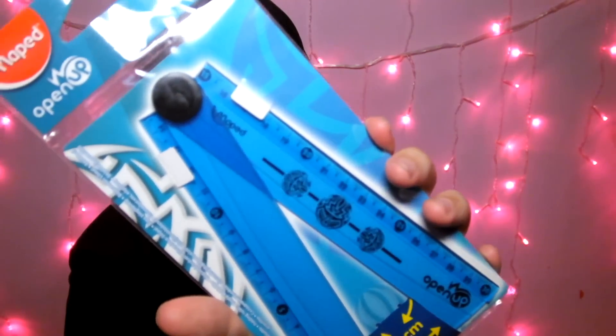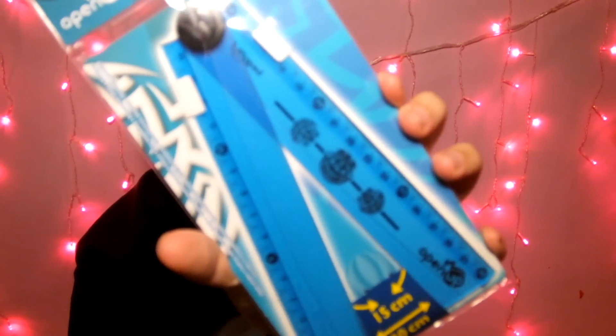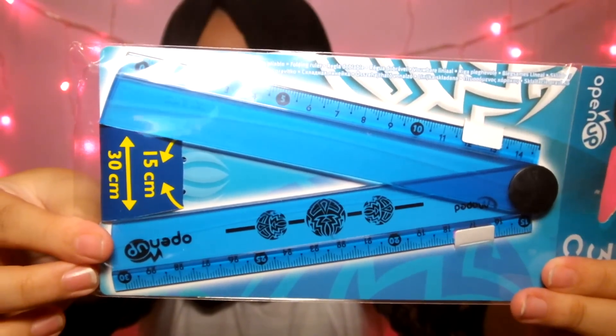Selanjutnya aku beli ruler — penggaris. Ini penggaris dari Muppet, yang warna biru. Warnanya kayak biru-biru gitu, makanya aku pilih. Dan ini bisa 15 cm dan bisa 30 cm.